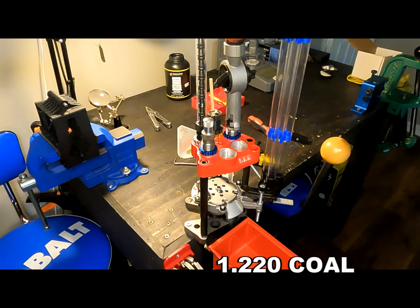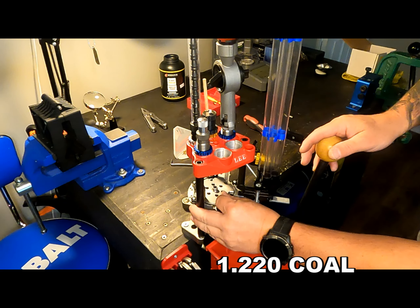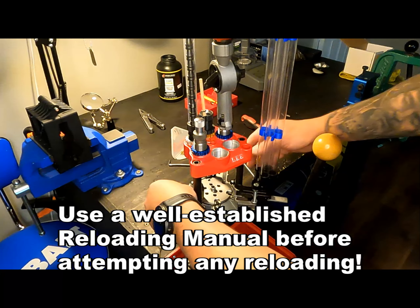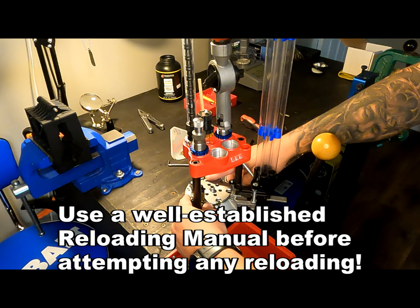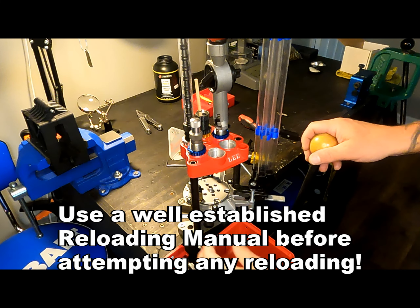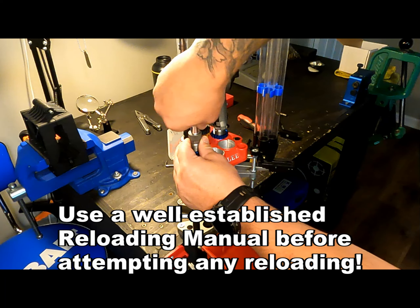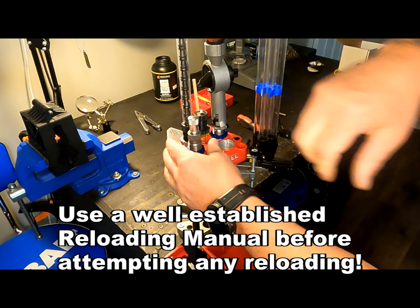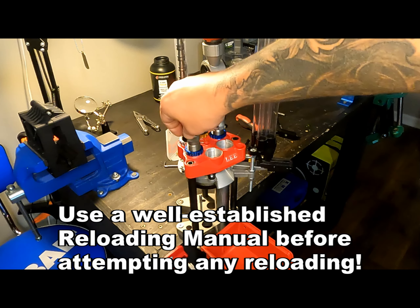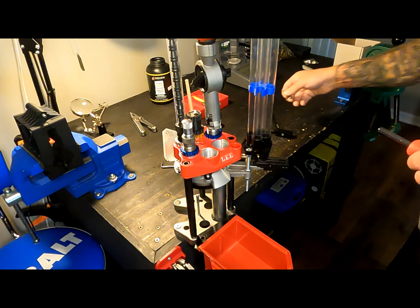RCBS recommends turning it in another quarter turn, and I will lock it into place. Next, I have to set my bullet seating die. I'm going to raise it to the top and make sure my seating adjustment is almost all the way out so I don't accidentally seat it too deeply. Then I can go ahead and lock it in place.